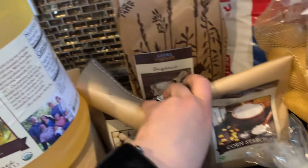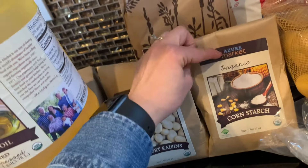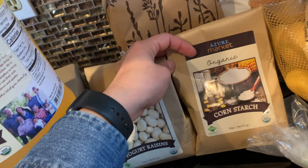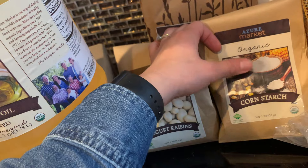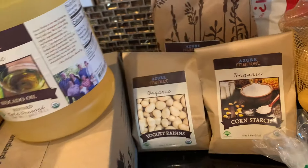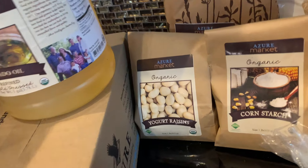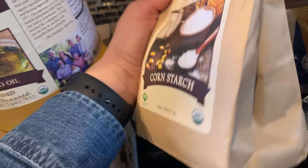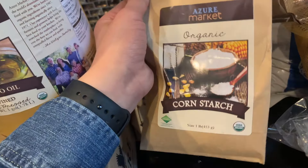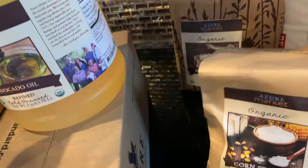This is cornstarch — I think this might be a new product, or at least I haven't been able to find it for a while. I've tried to buy organic cornstarch through Azure before and they only had a giant 50-pound bag, which is just too much for our family. I was happy to find this smaller size, so: organic cornstarch, there you go.